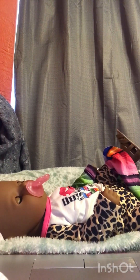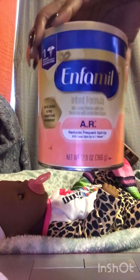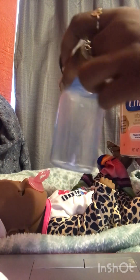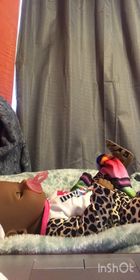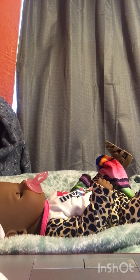Hey guys, welcome back to my channel. Today I'm going to do a first feeding video. I have this Enfamil and I'm going to put it in her bottle. I have this bottle here and I'm just going to basically do a couple of scoops of the formula and put it in the bottle.